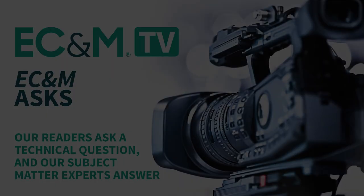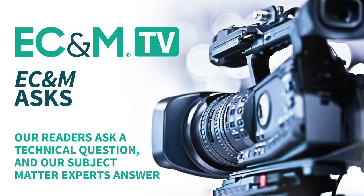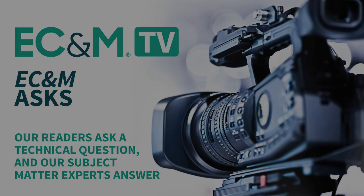That is all the time we've got for questions today — we've got to keep this short and sweet. Thanks for attending this Q&A session through EC&M Magazine, part of the Endeavor Business Portfolio Publications. We'll talk to you next time.